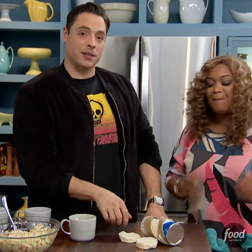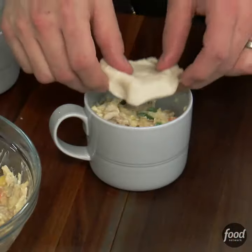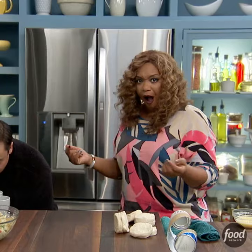You open up the tube of biscuit. Pop the tube, baby. Sunny, can you guess? You lay that baby right on top, like there. You bake these in the oven at 350 for 10 minutes until it's golden brown.